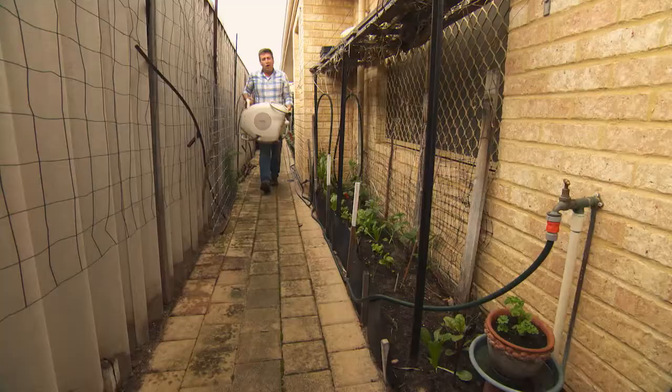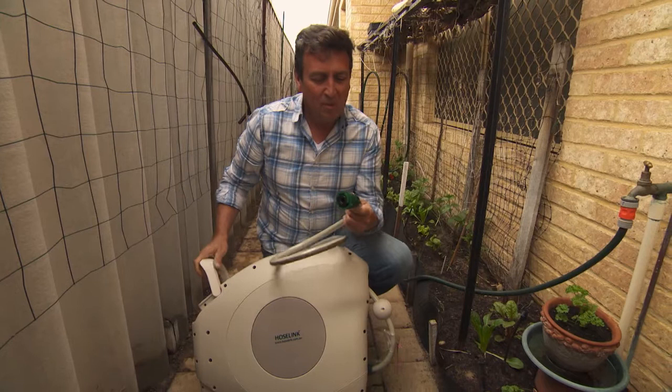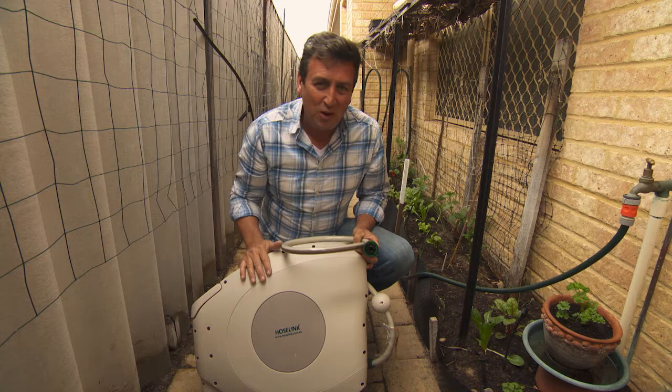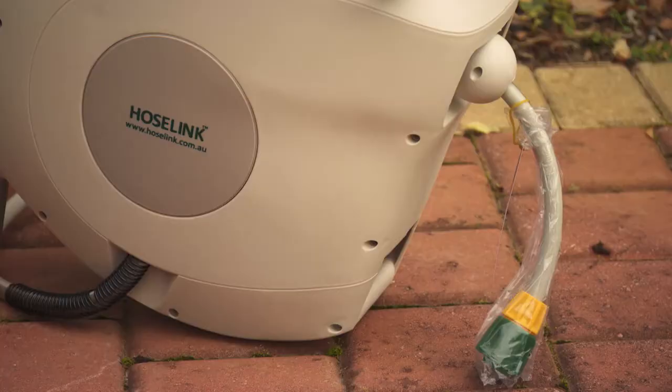Hose Link recognised that leaking fittings were the single biggest killer of hoses in the home garden. Not only have they solved the problem with the leaking fitting, but now they've solved the problem with a poor quality hose — all wrapped up in a retractable hose reel that comes in a 15, 20, 25, or 30 metre reel. This is ideal for all different sized gardens. In this particular case, we're going to pop a 30 metre up on the wall here, and it'll give us access to the whole garden.